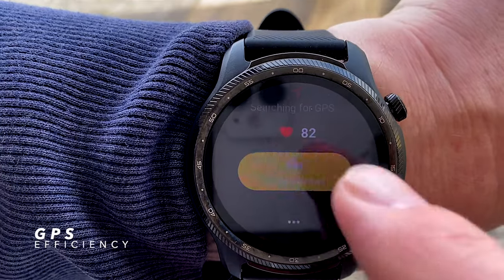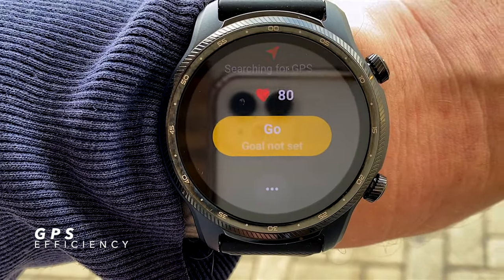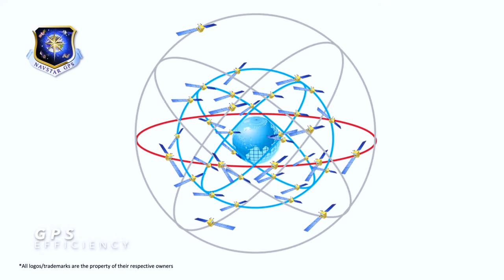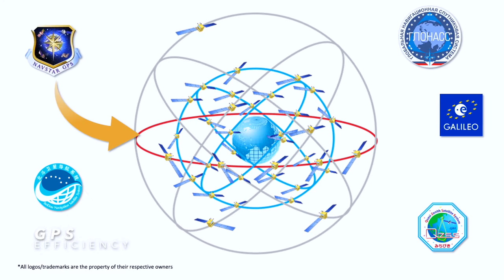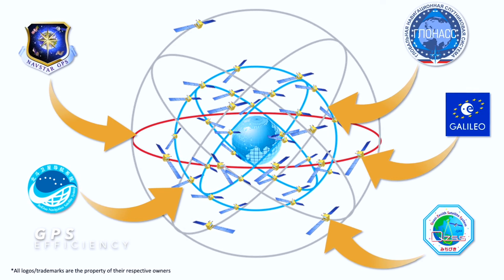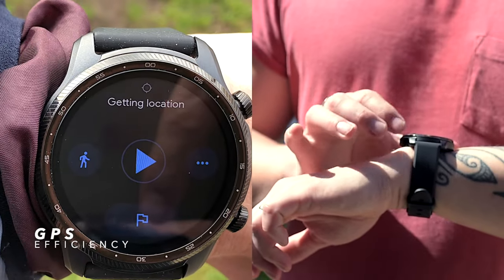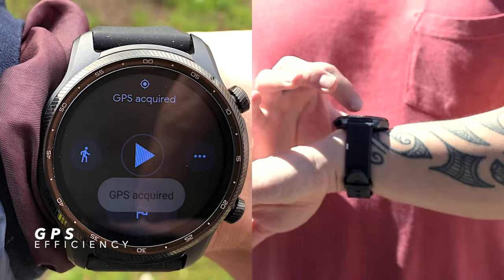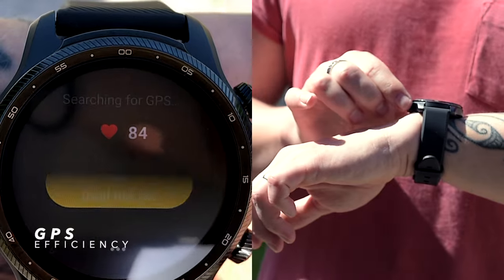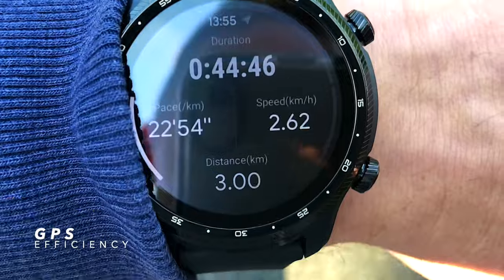For walks and runs, it takes a while for the watch to lock onto the GPS signal — on several occasions anywhere from a few seconds to nearly a minute. This is most likely caused by locking onto a whole host of GNSS technologies: GPS, Beidou, GLONASS, Galileo, and QZSS. I usually just start my exercise and the GPS picks up during the walk, which I'm fine with, though some may see it as a setback. This is expected to be addressed in a future software update.